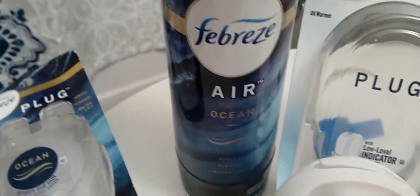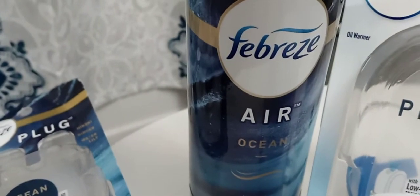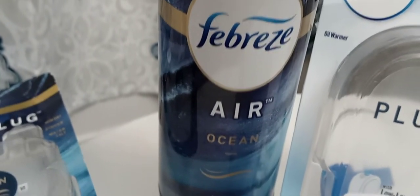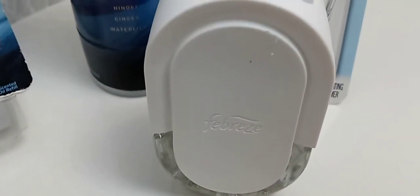It smells nothing like the spray — but everybody's scents are different, so don't come for me. To me this smells like soap, not necessarily a bad thing, but I wanted it to smell like the spray. If it had smelled like the spray, that would have been amazing, that would have been wonderful. But unfortunately it doesn't, so I won't be repurchasing this.